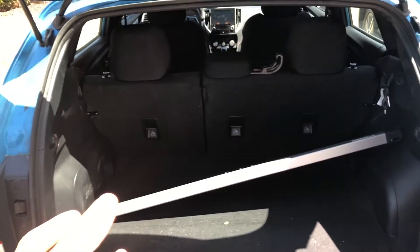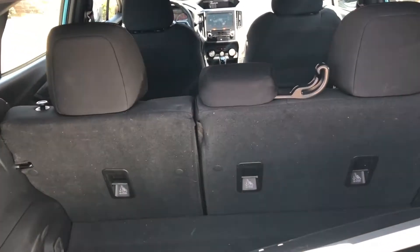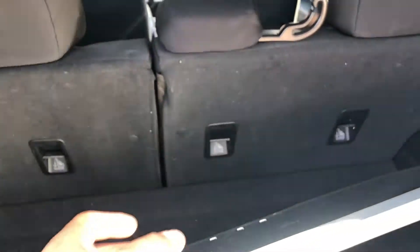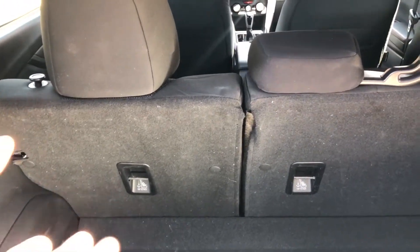I have the hatch open. I'm standing there with the hatch open and I'm going to walk towards the vehicle and reach in. You can also do this by accessing from the rear passenger doors.